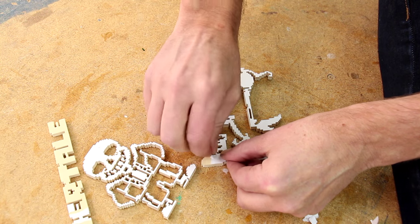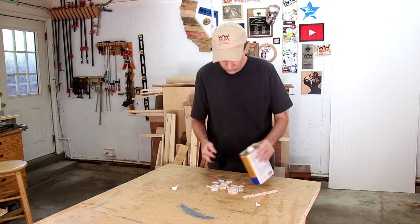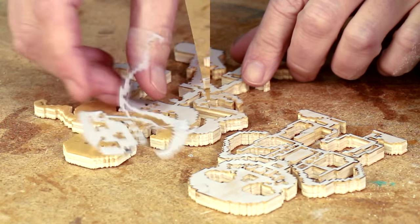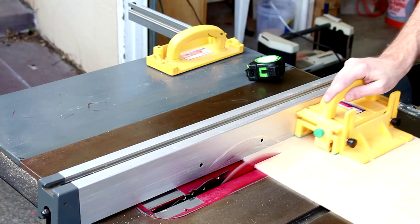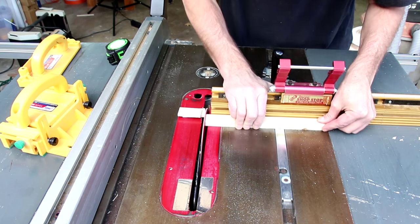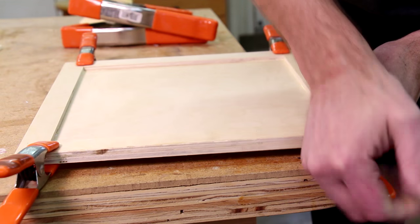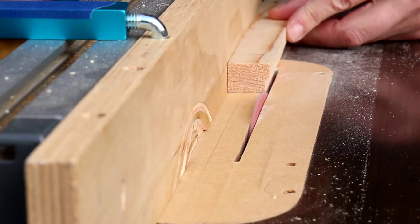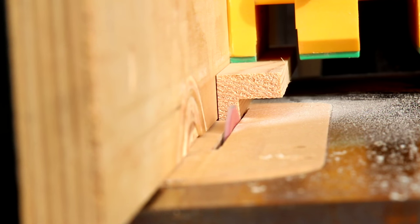I can tell that paper is going to be hard to peel off, so I'm going to soak it in mineral spirits. The trick here is you really have to saturate that paper and let it sit for a while. There we go.